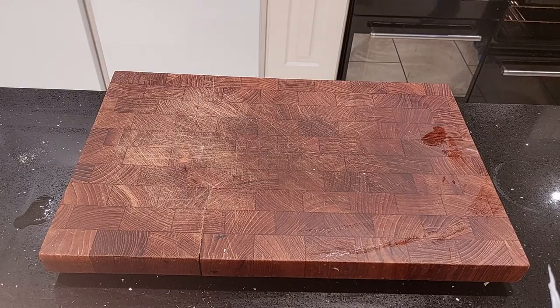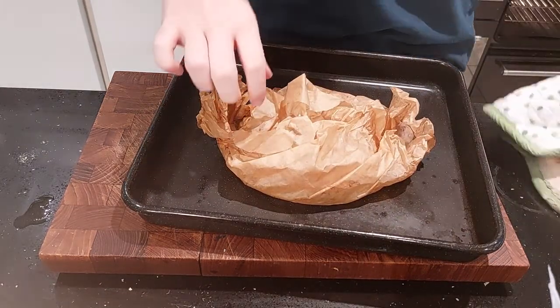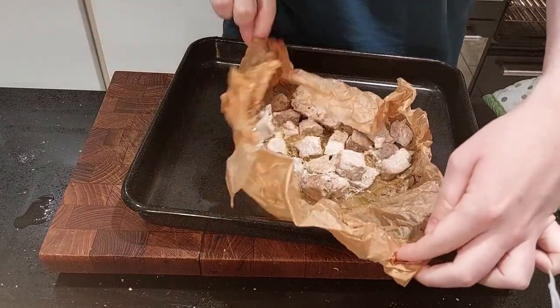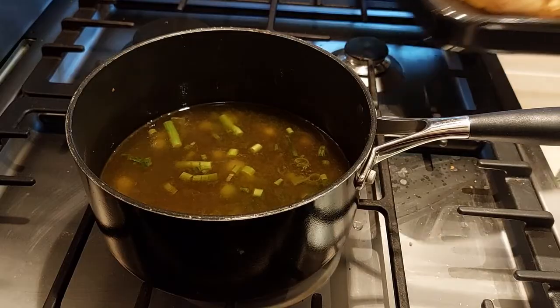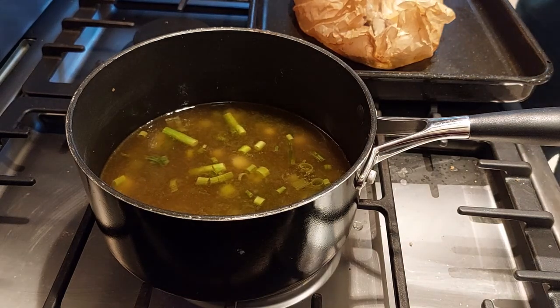Now get your pork out — it should be done all the way through and you can see all those juices in there. Bring it over to your simmering pan and add the pork and all its juices into the pot.